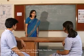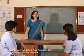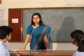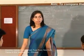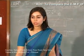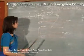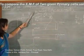Hello students, we will start with a new experiment in electricity today. We will be taking two primary cells and we will try to compare the EMF of both of them using the potentiometer. We will be comparing the two cells by way of their EMF.